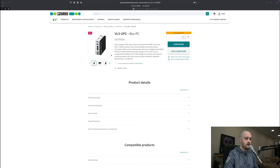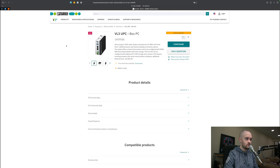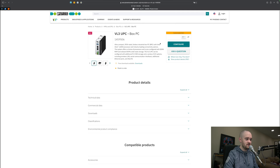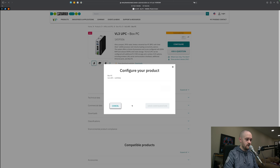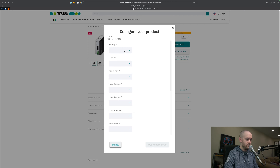I want to show you the configuration wizard and the configuration that I think is probably best suited for our world. We'll have a link in the description to Phoenix's website. We'll hit configure here and wait for the configuration wizard to load up. First thing, we've got a couple of options for mounting — obviously this depends on your application. I'm going to go with DIN rail; I think that's probably the most universal option.